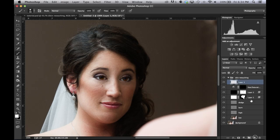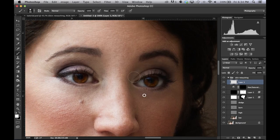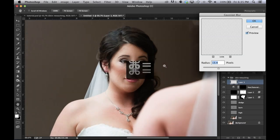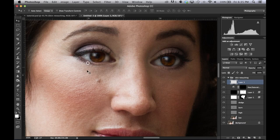For catch lights: add a new layer, paint two small white dots on the eyes, then go to Filter > Blur > Gaussian Blur to soften them — if they're too sharp they'll look ridiculous. Bring the blur down to a subtle level, move them into position, and bring the opacity down to make them look more realistic.